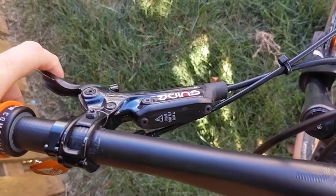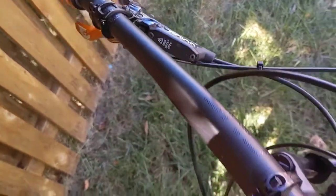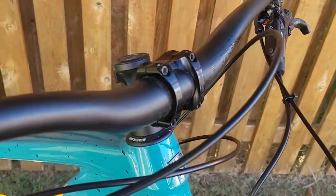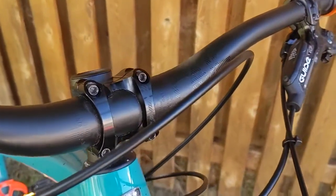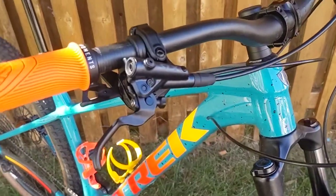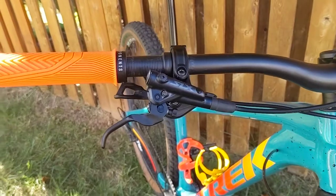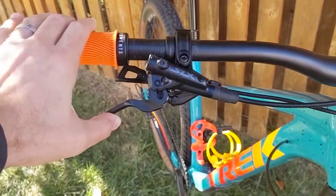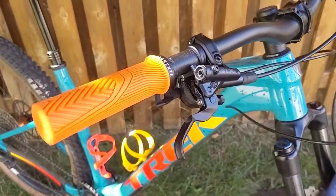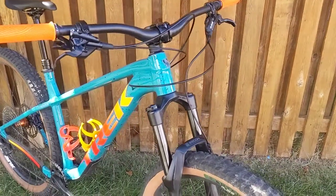I put the G2 RS's on her bike, but those aren't going to stay. On the other side of this bar — which is the OneUp 35 carbon handlebar, held in place by a Race Face Turbine R stem in a 40 millimeter length — is the Shimano SLX brakes. I run these same brakes on my Stumpjumper and really like the feel of the Shimano brake system. I think the SLX is kind of the sweet spot for the Shimano brake system.